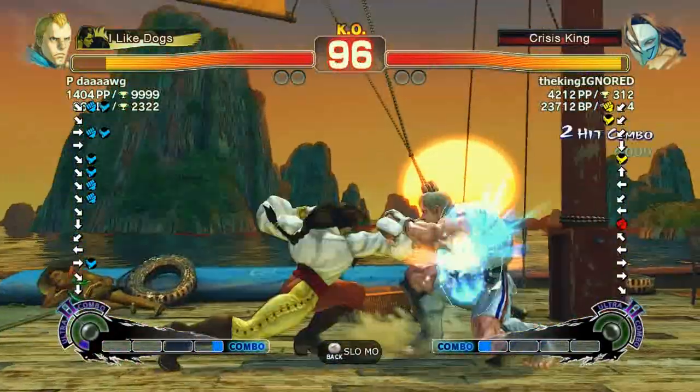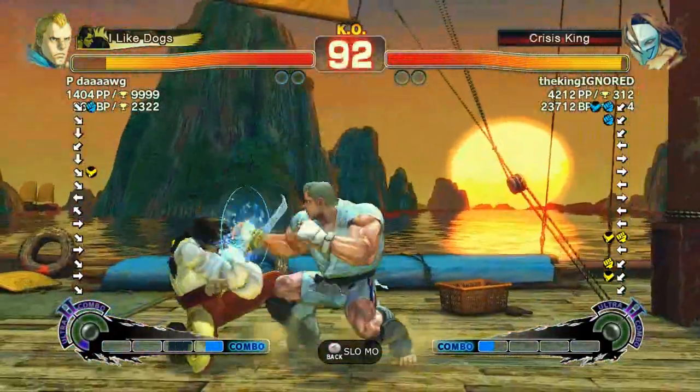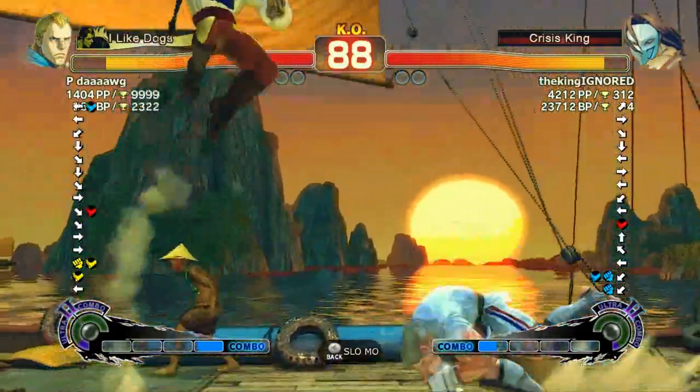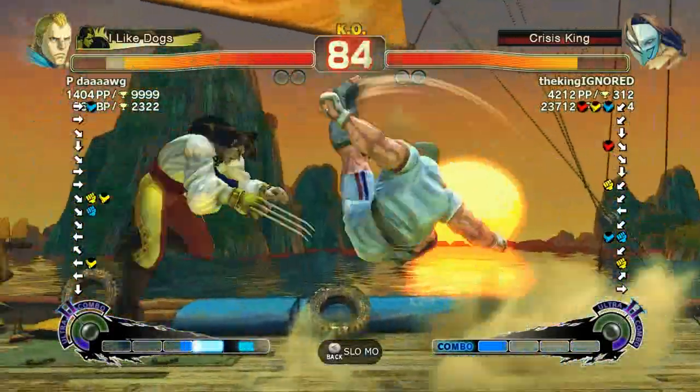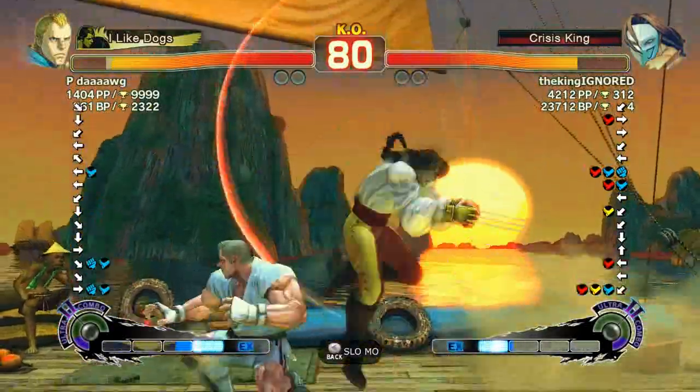I'm going to interrupt this topic to say that this is the beatdown match — as you can see, I'm fighting like the number four Vega, because the top three are those fake 99 million battle point accounts. So I'm fighting the real number one Vega here, and I do get bodied, but I figured I might as well upload it, because why not — enjoy my bodying session.